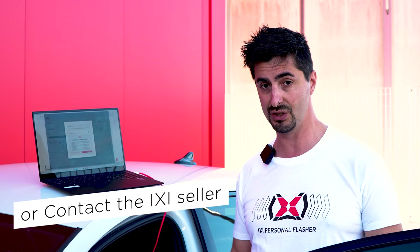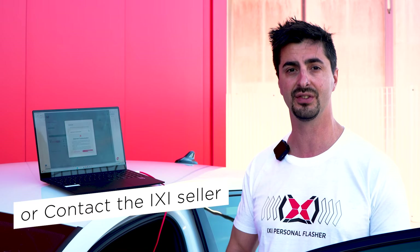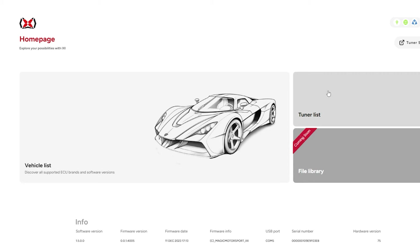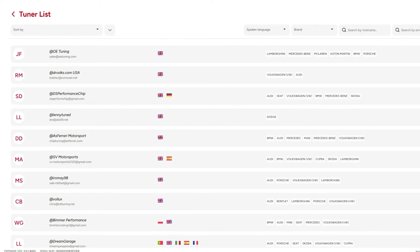The connection to the ECU is starting. Now here we can go and generate a new session. Click on 'generate new' and we're going to have a session ID.